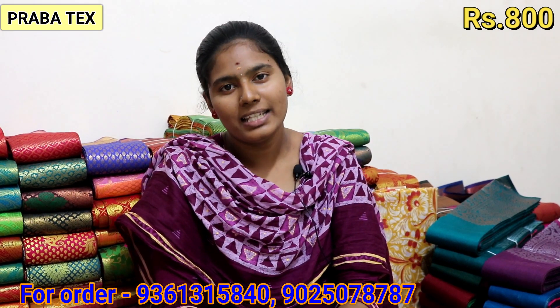Hi friends, welcome back to Probatex. Today we will talk about the collection. It's a borderless shirt.